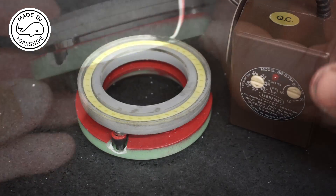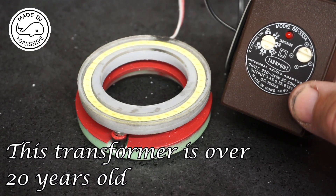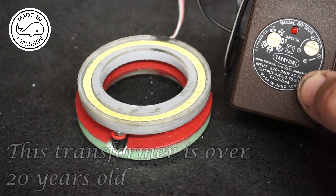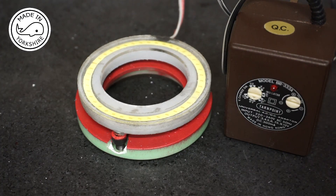In terms of power, I'm going to use a little transformer like this. It outputs a variable DC voltage so I can set it to 12 volts, which is what the light is rated at.